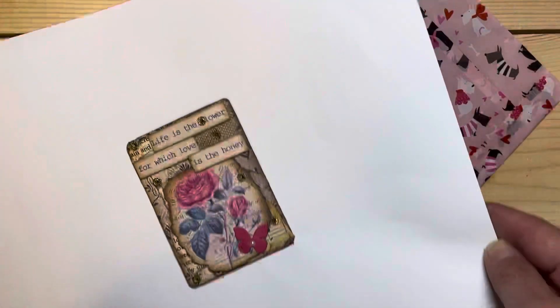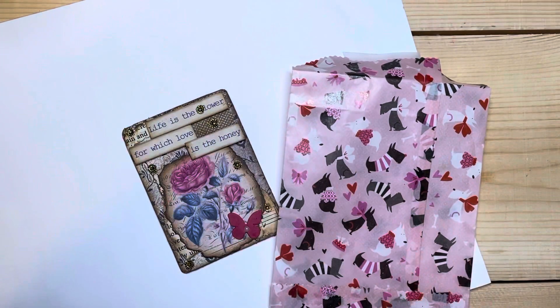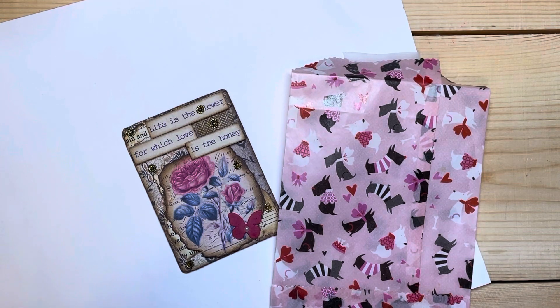Thanks so much everybody, this is part two for Crafting with Isabel with her beautiful ATC — and I'll let you know that I did find it! I'll see you all on my next video, bye!